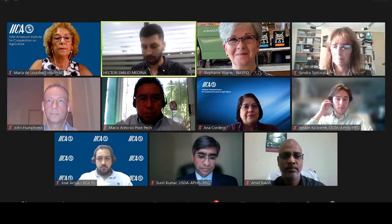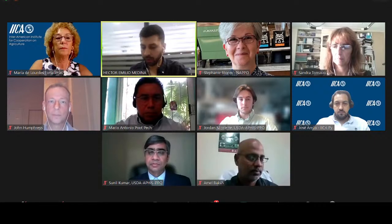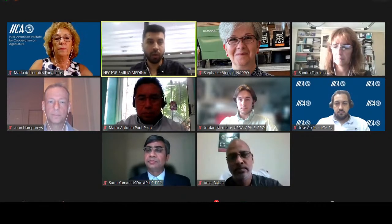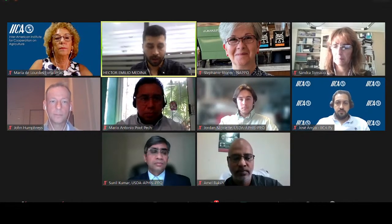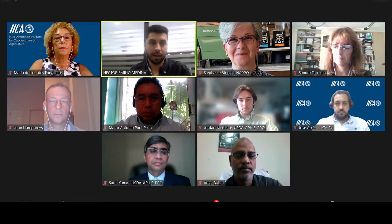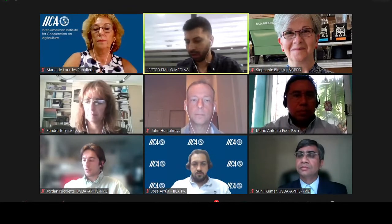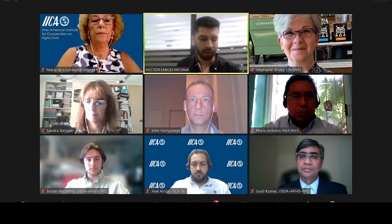Good morning, good evening, good afternoon, everybody who is listening to us. I echo NAPO's acknowledgement as coordinator of Hixby, as well as IICA, which is the technical secretary for Hixby. Thank you to all the experts today who have accepted our invitation from this group.